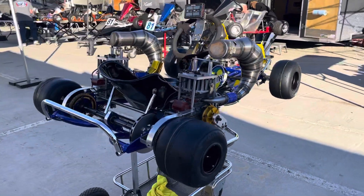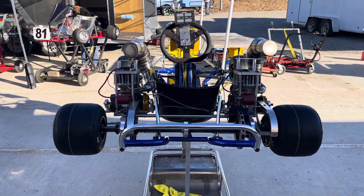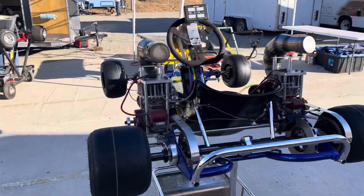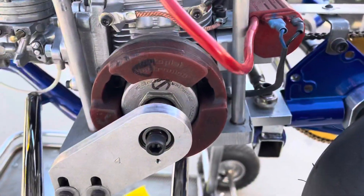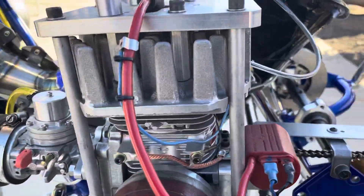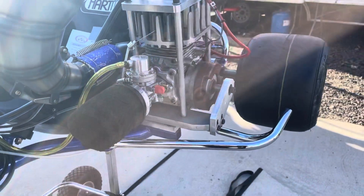It has twin McCulloch 101s and we refer to them as McBombs. These are hand-built engines from 101 blocks. They have Motor Plat ignitions and coils, and torcupine heads that were hand machined from raw castings.